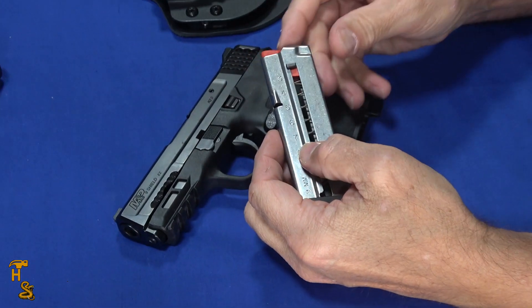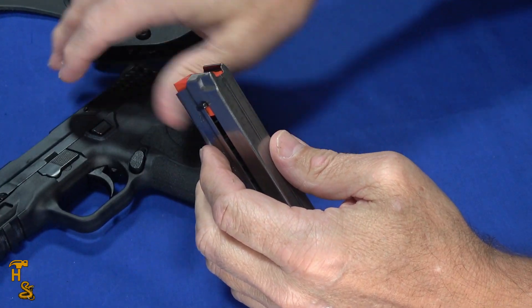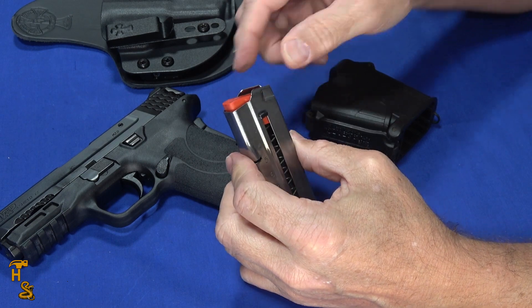The magazines on this gun are designed for people with weaker hands — they have these little tabs you can pull the follower down. I'm just doing it with a fingernail, but one of the problems you run into with arthritis is the ability to grab small things like this, and that may impair your ability to actually use that.